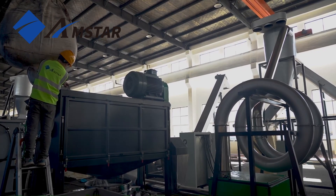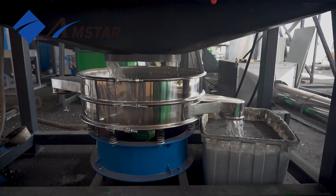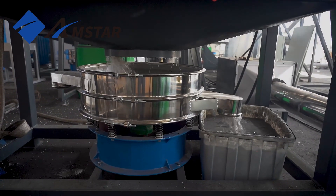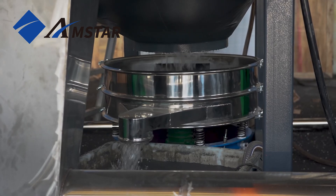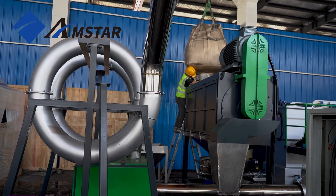The centrifugal dryer uses centrifugal force to rapidly expel moisture, ensuring efficient processing, especially for high-volume recycling operations. Built from heavy-duty steel, it features specialized screens that enhance filtration, while the integrated vibration screen ensures thorough separation and drying of materials. This combination guarantees a high level of cleanliness, optimizing the quality of the output.